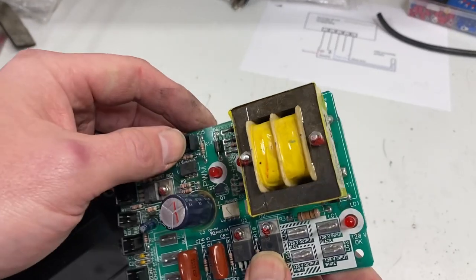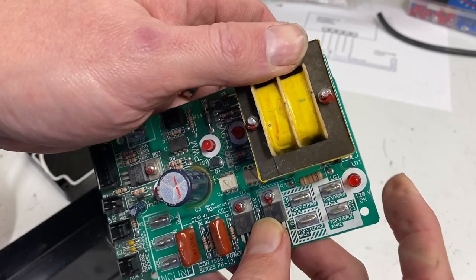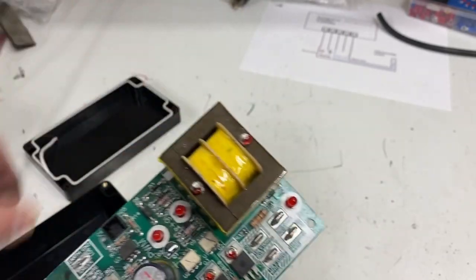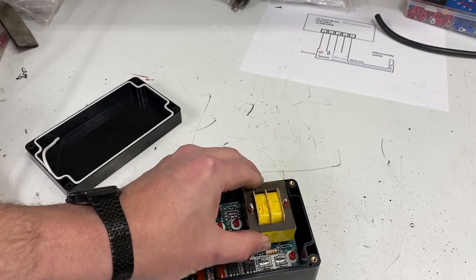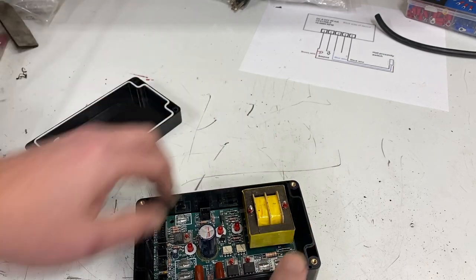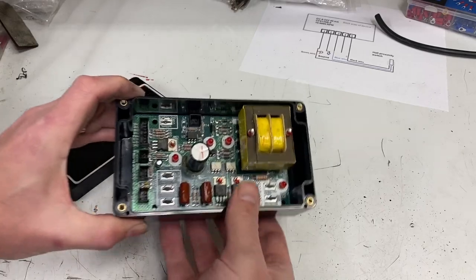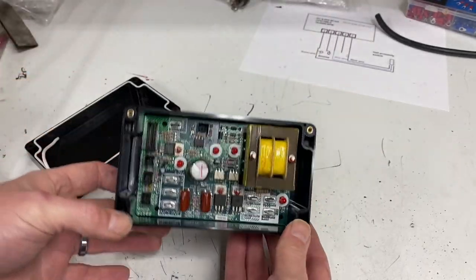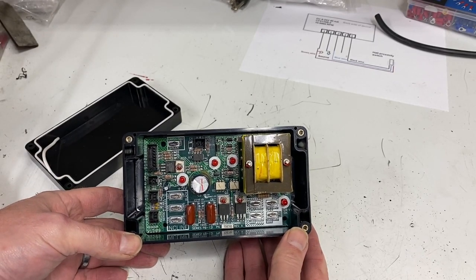Here's what I did: you can see I just removed a little material there, did the same thing on this side, and rounded the corners off. Let's see how it fits in the box. That is a nice snug fit — so much so that it's not going to come out easily. That's pretty much going to hold it and allow me to wire everything up and keep this power supply self-contained.